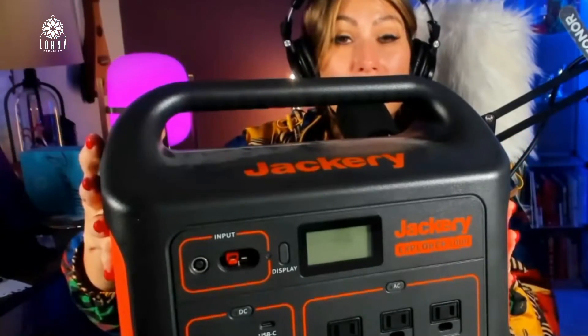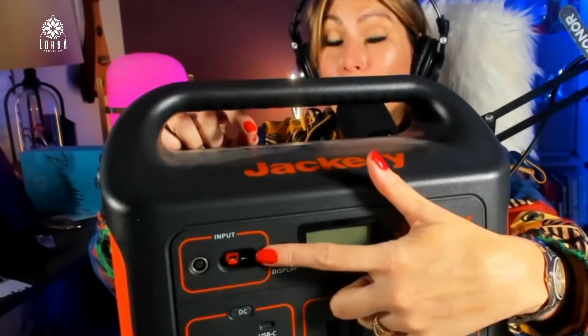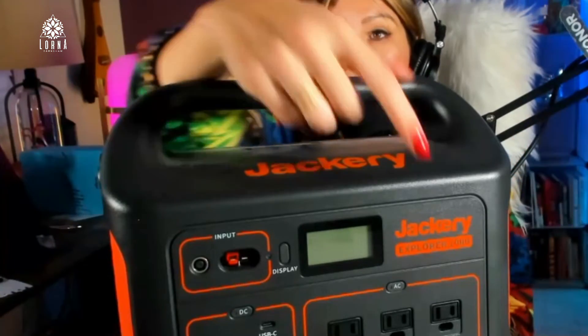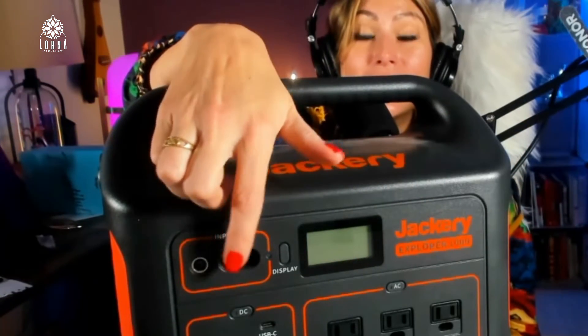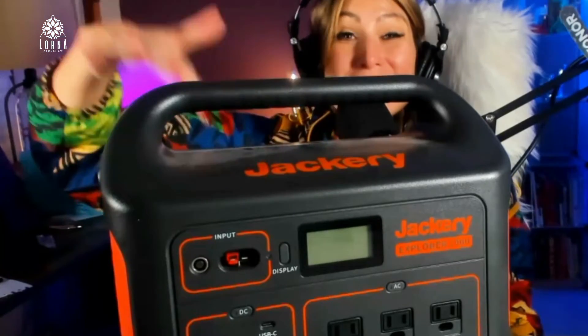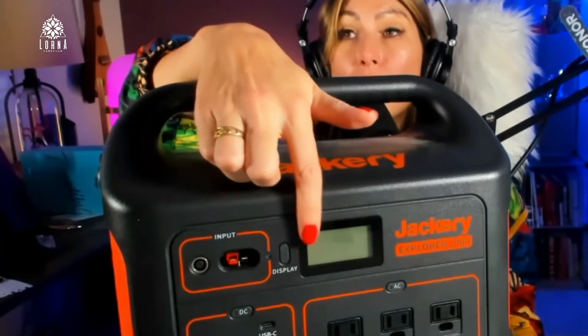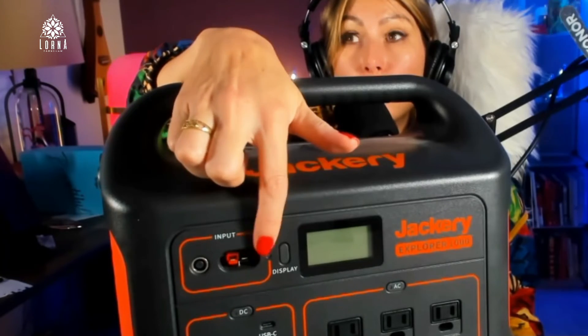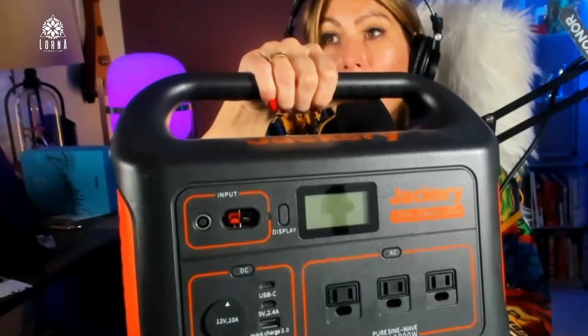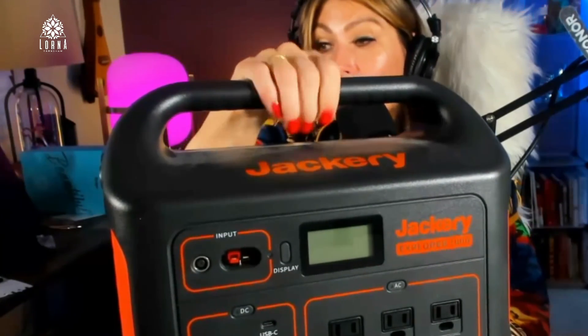Super recommended — this is a beast. You can trust this. You can charge the whole thing in like three or four hours depending on the sun, because the solar panels capture the sun and charge it so fast that you can be using the energy and recharging consistently. It also has an adapter for two solar panels at once. Super recommended — this is the Jackery Explorer 1000.